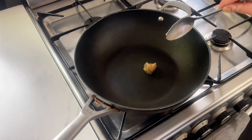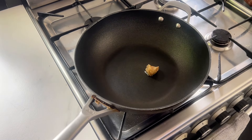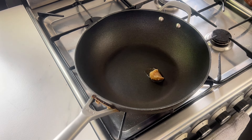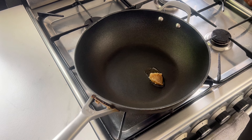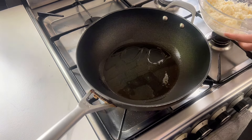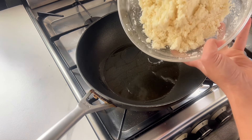Warm half a tablespoon of ghee in a pan set to medium heat. The ghee will give the sweet a little squidginess at the end and it just adds a little extra luxury to the whole affair. I've used Bengali bonolokhi ghee.